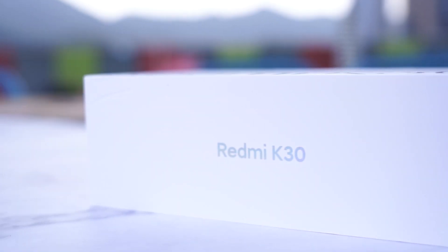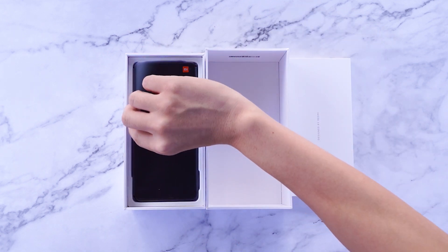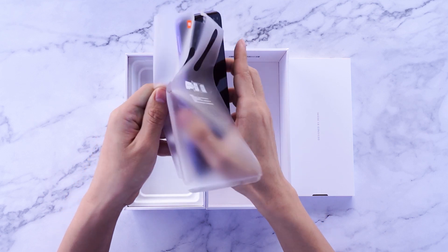The first feeling of seeing the Redmi K30 is definitely good design. From the appearance point of view, the outer packaging box adopts a consistent, white, simple design.